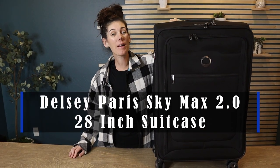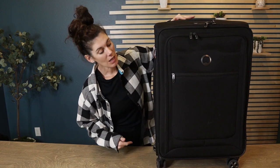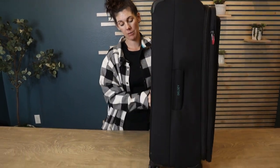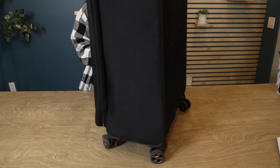This is the Delsey Paris Sky Max 2.0 28-inch suitcase. I'm really liking my Delsey Paris luggage — they work great and obviously have the fabulous wheels that go in all directions.